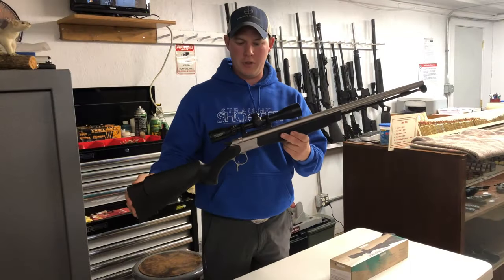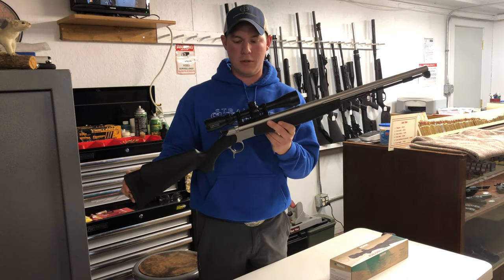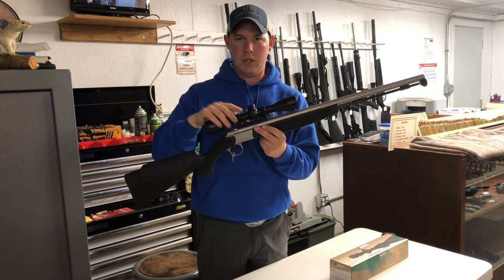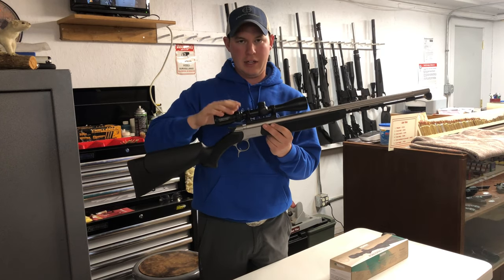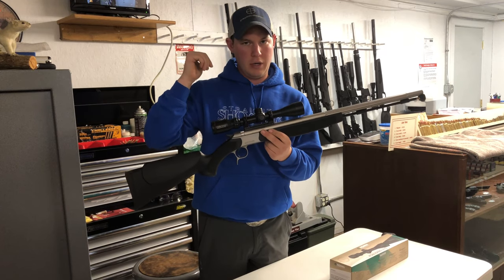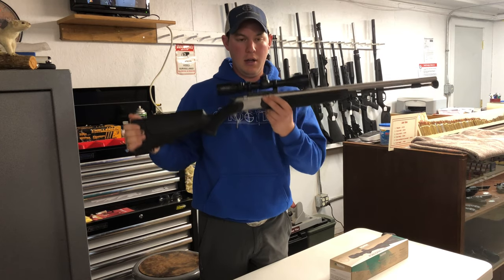Today we're going to sight in my muzzleloader. This is the CVA Optima V2, it's a 50 caliber muzzleloader. I have it topped with a Conus 275, which has hash marks in the reticle out to 275 yards. We're going to shoot it here today and see if that actually lines up.